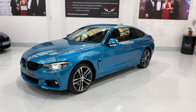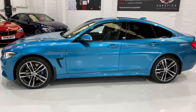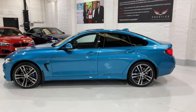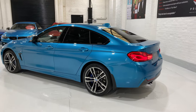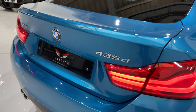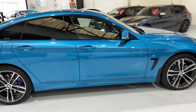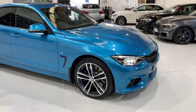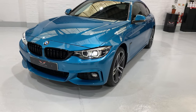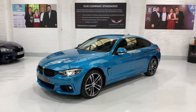So that's our 435 X-Drive Grand Coupe. Hope you've enjoyed watching the video and it's been helpful — it's a stunning looking car. Please don't hesitate to give us a call if you have any questions in case I've missed anything. We have all different finance options, a 6.9% APR rate subject to status. We also have extended warranties and paint protection, so please don't hesitate to ask. Thank you for watching, take care, bye.